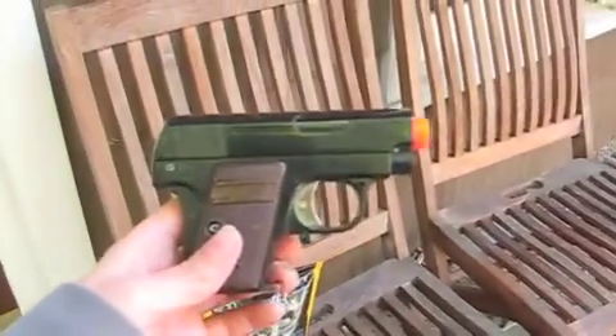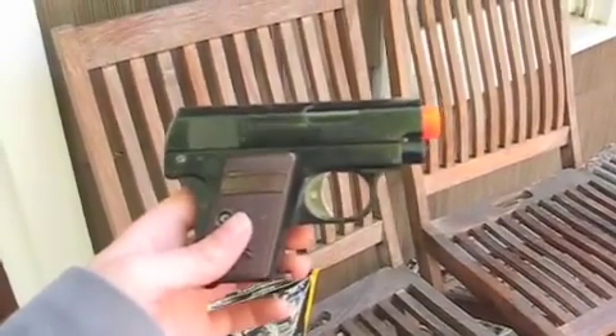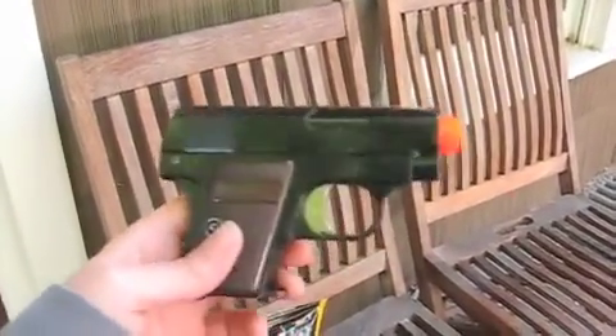I'm also going to be testing it out with my concealed pistol, which is featured in Holy Peeps' video if you want to check that out.